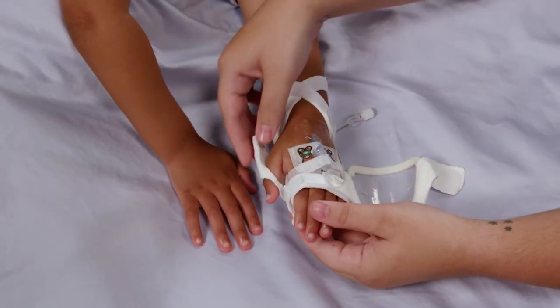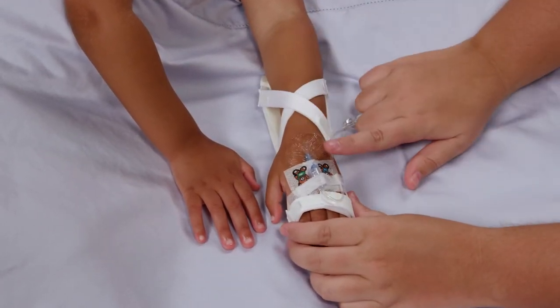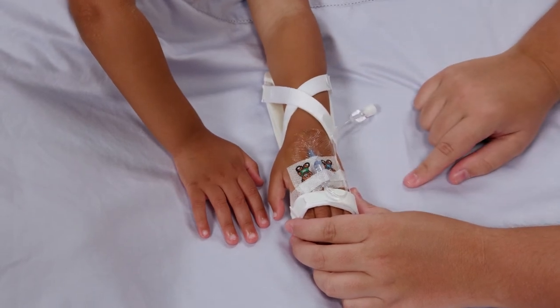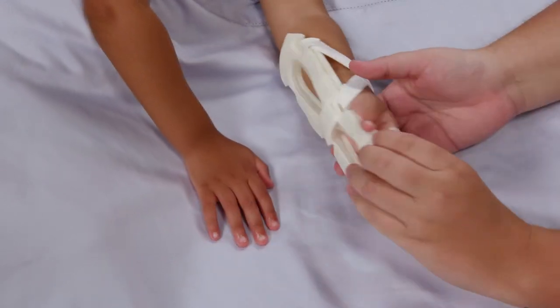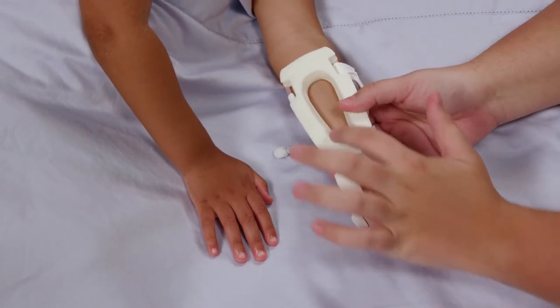Tell the patient that the puppy likes to sleep on the house and to leave her alone. Release the Velcro tab to inspect the IV site according to your nursing practice guidelines. Check the IV insertion site according to your hospital's policies and procedures. Turn the extremity over to touch, look, and compare the IV site with the opposite extremity.